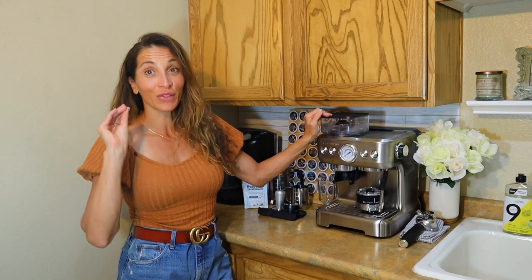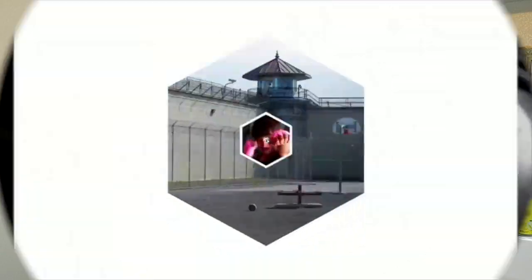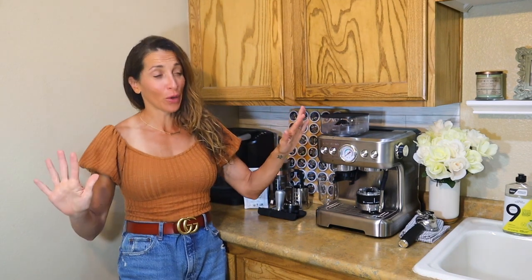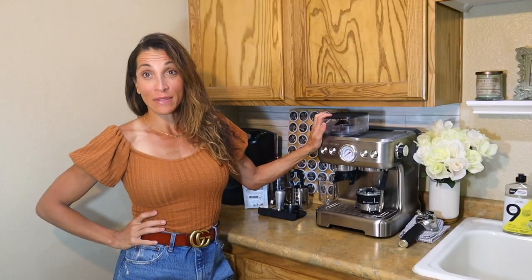Don't leave until you watch this. My loves, hello. We're back with a little bit of a different video, but you need to stay and watch this because 99.999% of people — and I would venture a guess and say 100% of the people watching this video right now — are coffee drinkers. And not only are we coffee drinkers, we are coffee snobs nowadays.